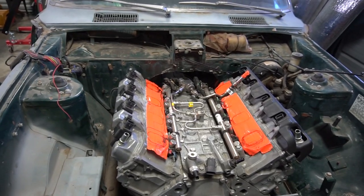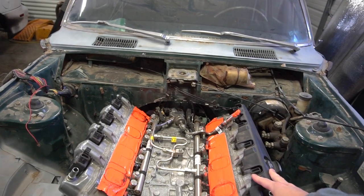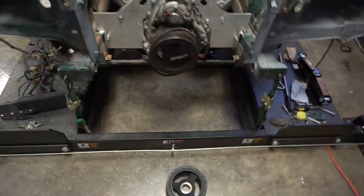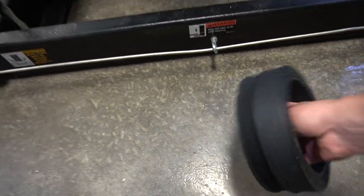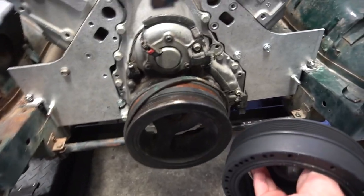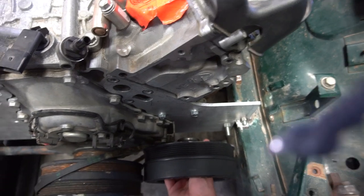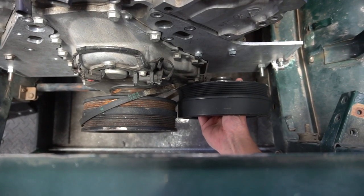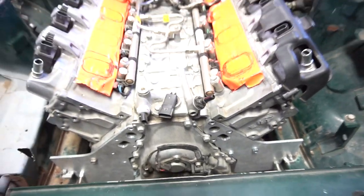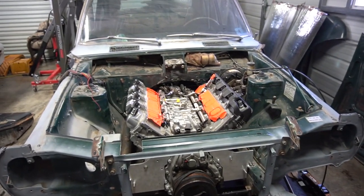It's just a whole different ballgame. Plus all the Gen 5 LTs are torque-based tuning when dealing with a stock computer. I ended up getting a Corvette balancer, which fits my Corvette water pump. As you can see, that's about the distance I'm going to gain, so I'll be away from the radiator quite a bit. While the engine's out, I'm going to go ahead and get this balancer put on.